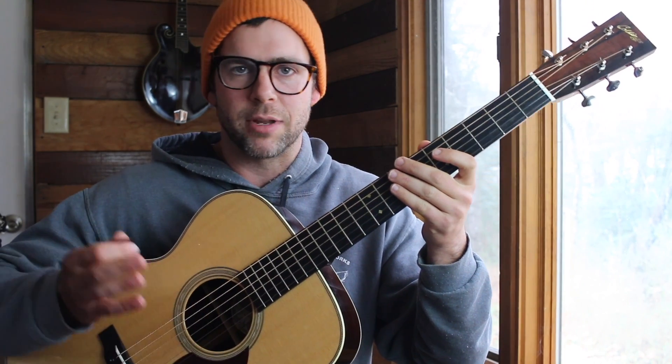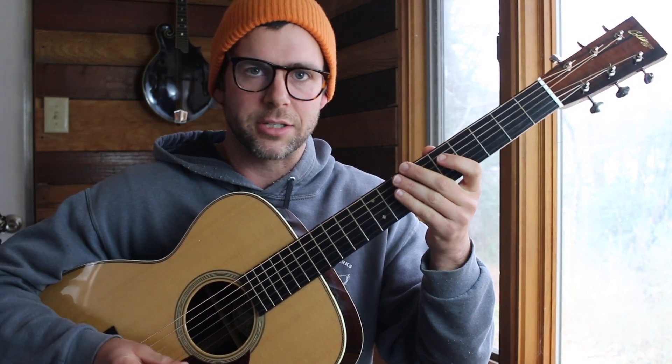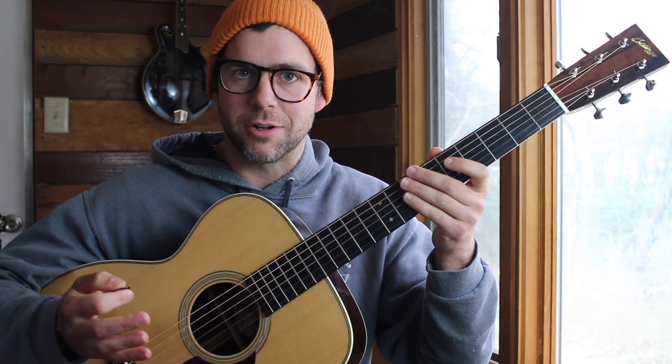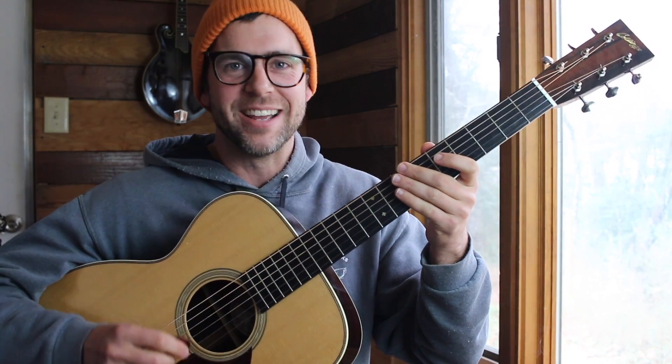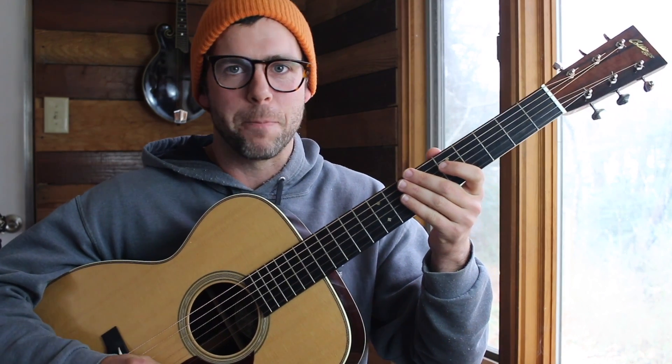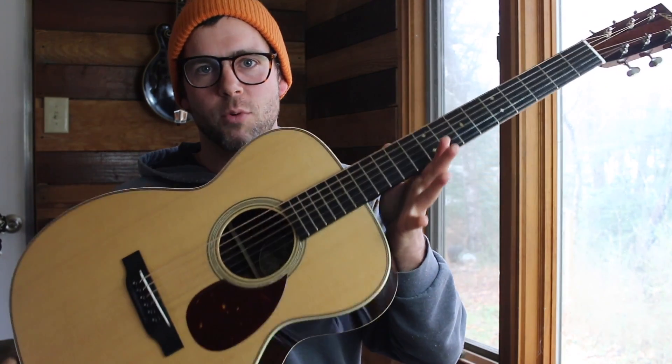So you can hear me playing rhythm guitar and the lead part for this Billy Strings solo. You can watch the Billy Strings solo — he plays a little faster than I do, I'm just not there with my right hand yet, but I'm getting there, I'm working on it. The link is in the description below. Check out TheBanjoStudio for this guitar.